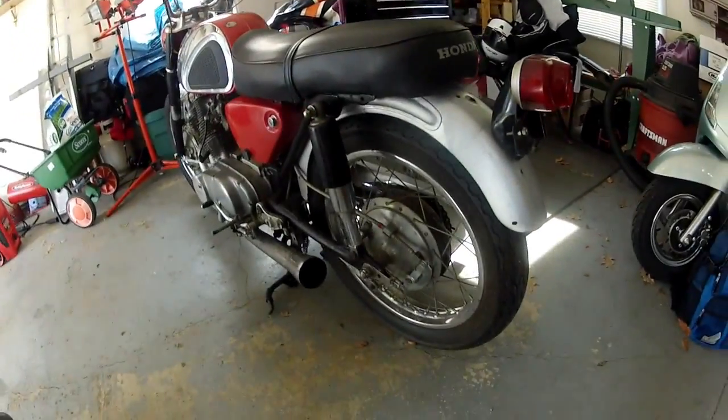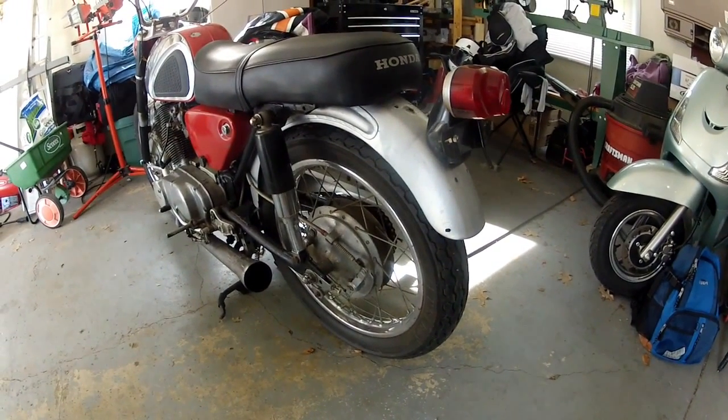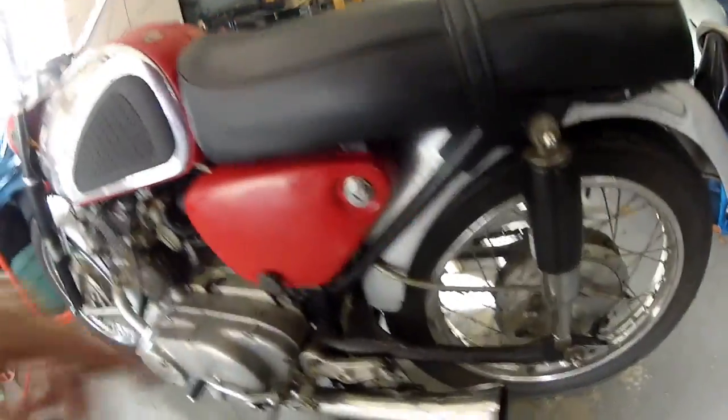The wheels don't actually look too bad, and I think once I get into the inside of them they won't be too bad either. I'll replace the brake shoes of course. The tires need to be replaced badly — they're cracked and way too old to run. Mufflers are all there by the way.